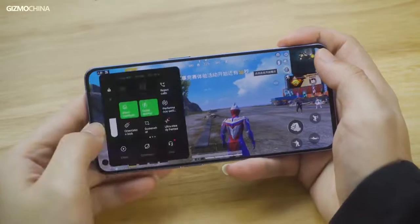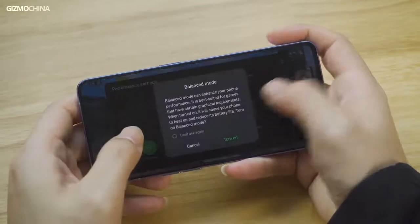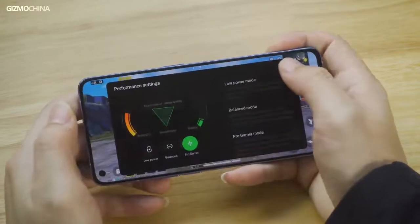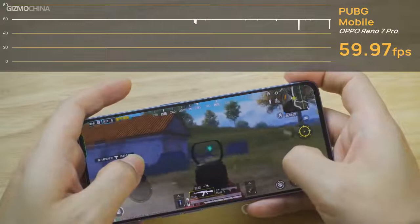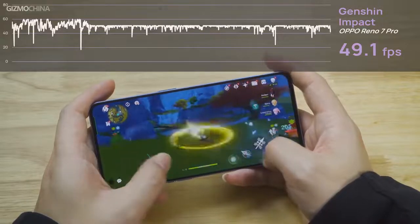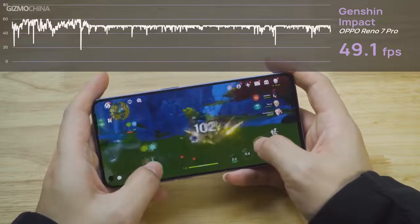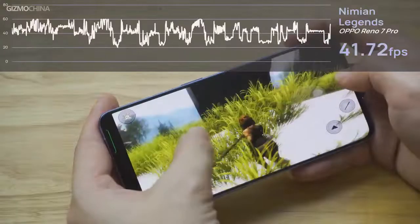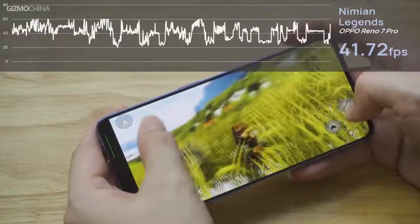Another surprise for gamers is the pre-installed gaming assistant software, with actions like keeping games running in the background and turning on pro gamer mode for best performance — all available on this phone even though it's not designed as a gaming phone. In actual gaming tests, PUBG Mobile didn't put any pressure on it and the frame rate was stably kept at 60 frames per second. In Genshin Impact, the phone applies a more conservative strategy, locking at around 50 frames per second with an average of 50.1 FPS. In Neemium Legends, the frame rate eventually reached 41.7 frames per second with more fluctuations.